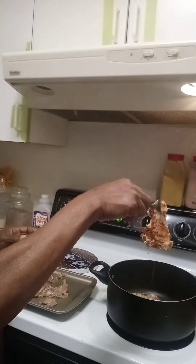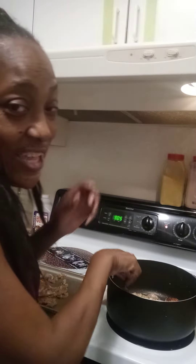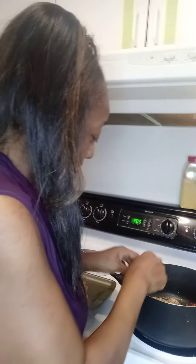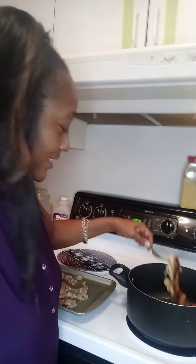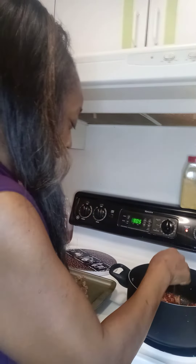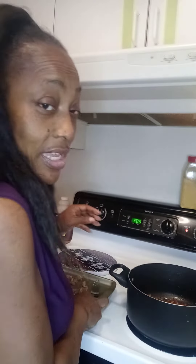Brown it like that — see that right there? And then you turn it over, that's how you brown your chicken. Once I get that chicken browned, I got some more chicken to finish up and put inside.